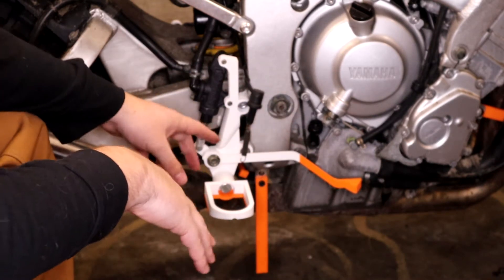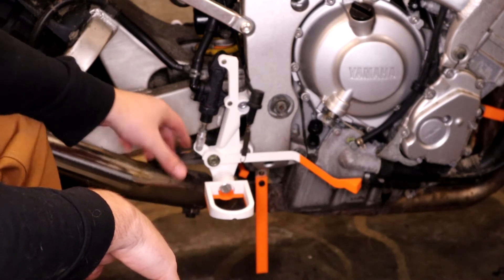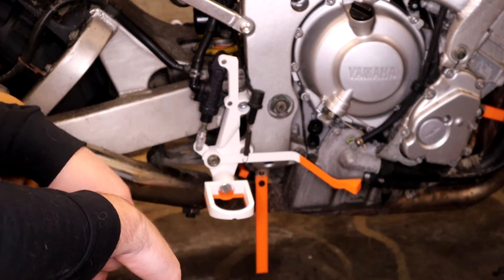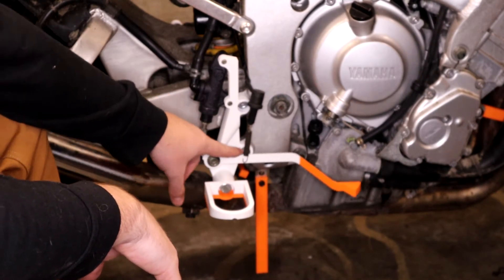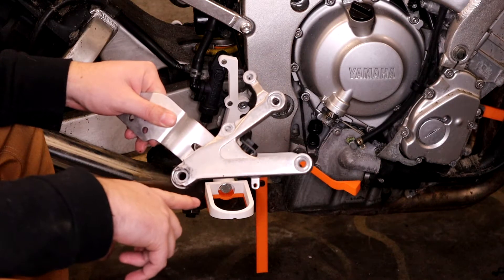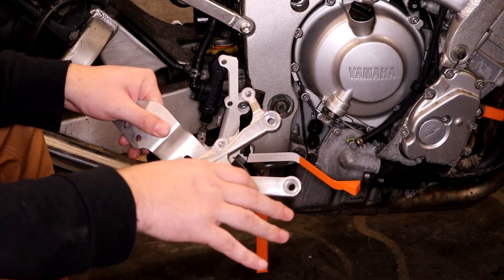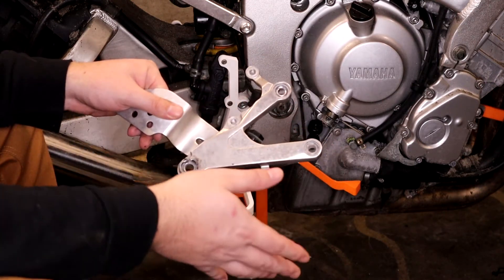Our second problem is one more of rideability, not actual street legalness. Because of this new design, we no longer have a return spring to give us some pedal feel. The return spring — this is the old brake pedal — is mounted off of this thing here and comes down to the bottom of your brake pedal, pulling on it and making sure the brake comes back up so you have some positive feel.